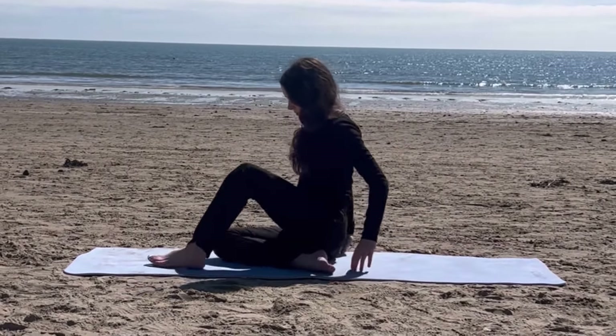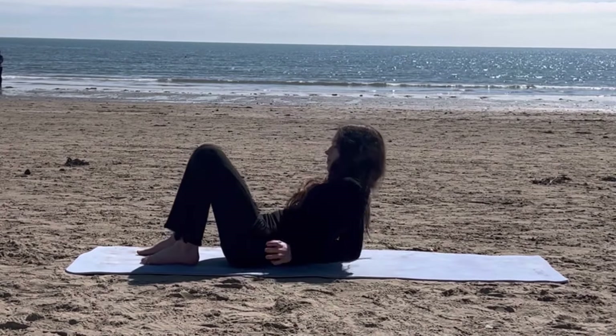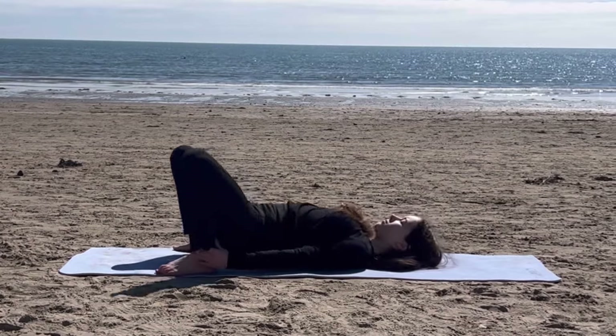For our next stretch, lie down on your back, grab onto your ankles, and try to push your hips upwards to get a very deep stretch in your back.